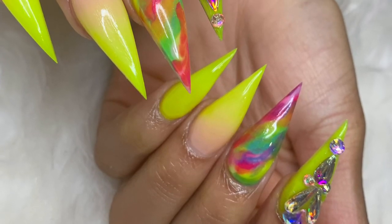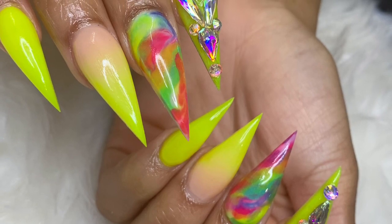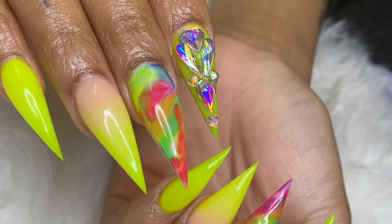What's up everybody and welcome back to my YouTube channel. Today I'll be showing you how to get this look, and if you want to see how it's done keep watching. So right now I'm prepping the nails, pushing the cuticles back.